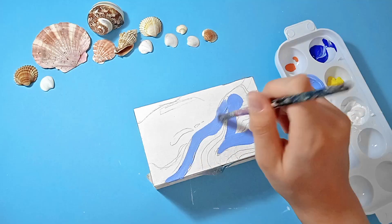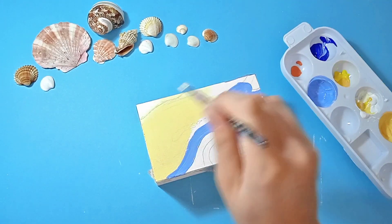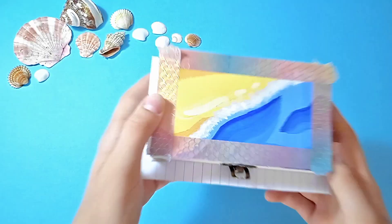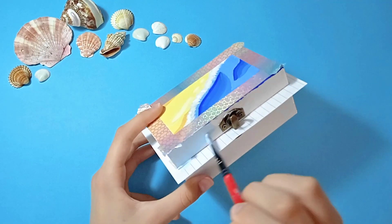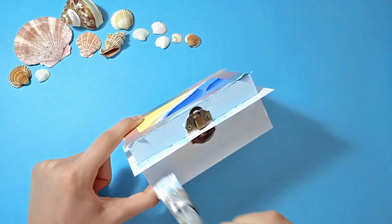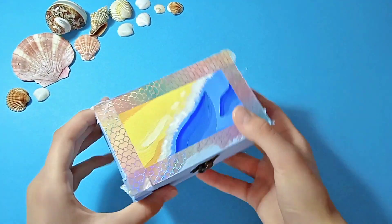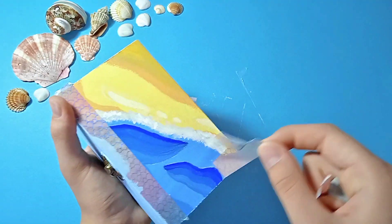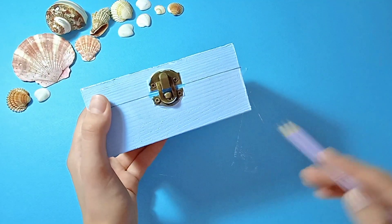Now it's time to paint for the customization of this wooden box. I decided to give it a theme — since it really reminded me of a treasure box, I decided to make it sea themed and summer themed in general. I'm painting the rest of the box in a very light blue color, which will be the background color for my next designs. When it's dry, all we have to do is peel off that tape, which is always very satisfying.